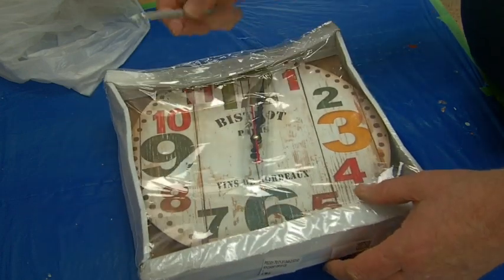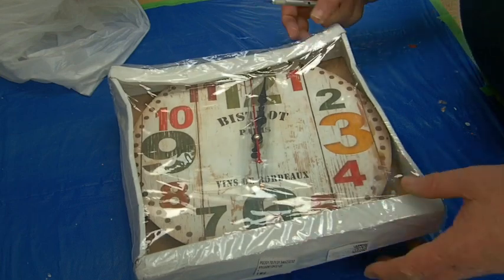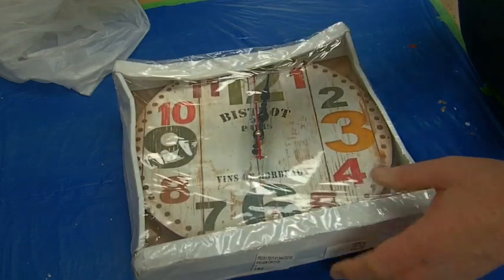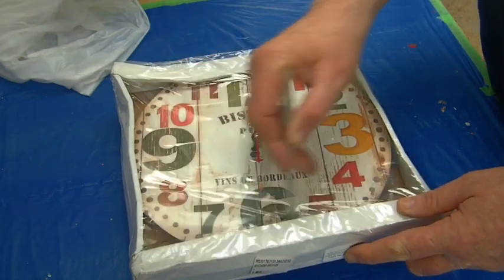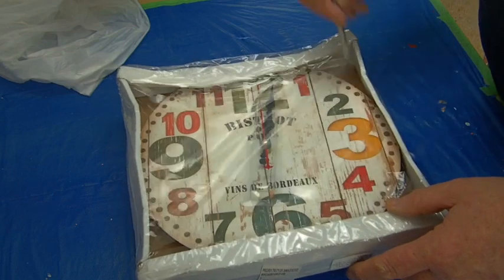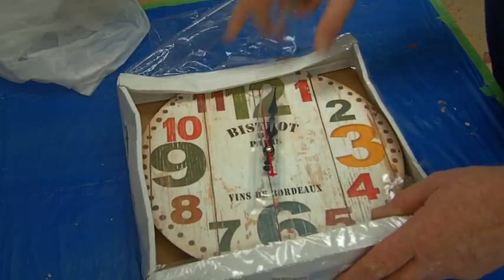I've got these from China and they come packaged like that. It's amazing that they actually stayed together — it's a very flimsy box. However, they did; they've come all the way from China. We're going to refurbish that, and we'll keep the box because that will help with packaging.